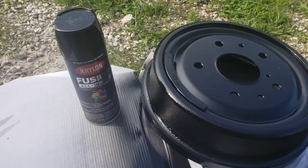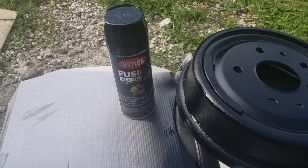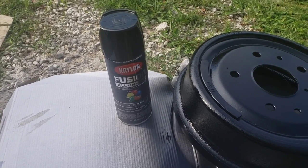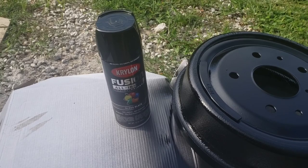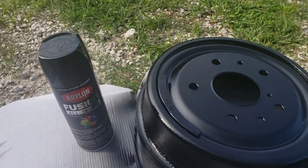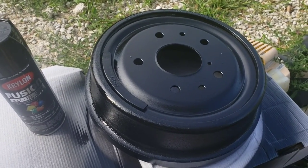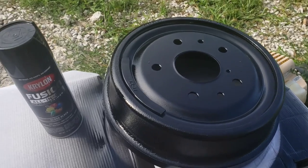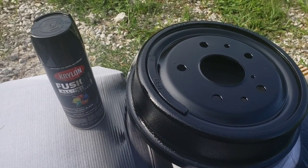But this stuff right here — the Krylon Fusion — if you can get it at Walmart, it's like $4.96 or something. But if you get it at a regular auto parts store, it's going to be like $7 or $8. But this is a very good finish. I'm very happy with it and I will be using this Krylon on all my projects from now on.